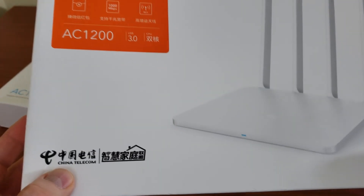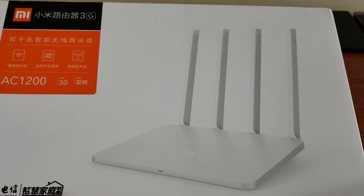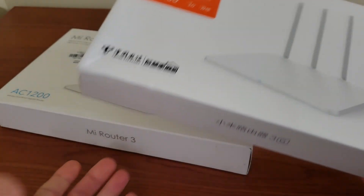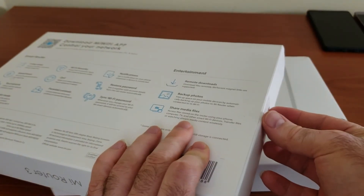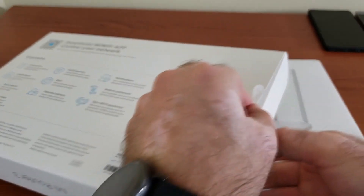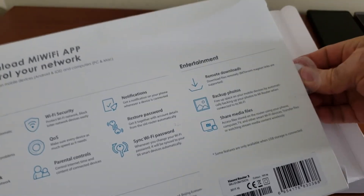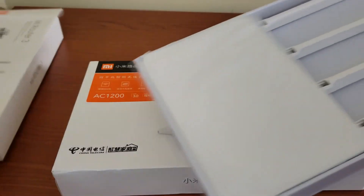This one has a little bit more stickers and is branded China Telecom — maybe it was a special edition created for them, I'm not 100% sure. But as long as it works, I really don't care. Let's go ahead and open this one first. I can just peel the stickers off. Opening the box — as you may remember from my original video, there are not that many exciting things in these boxes.